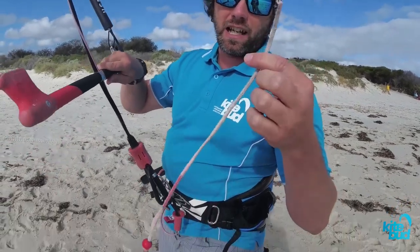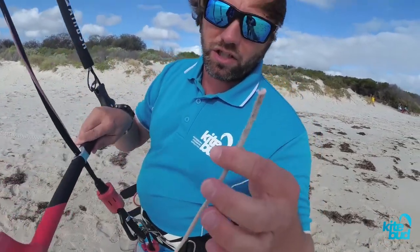So if your safety line bungee has too much tension, this can cause one of your front lines to be shorter than the other, and your kite will turn in one direction. And in some cases it can wear it out — here we can see that the safety line has broken because it had too much tension.